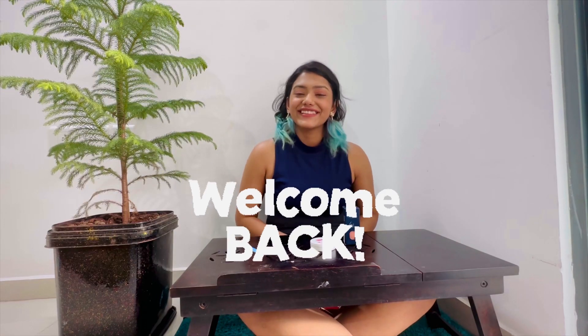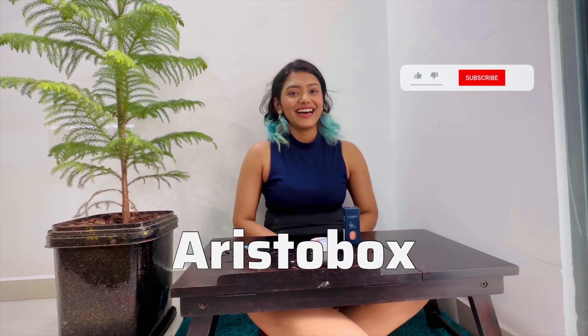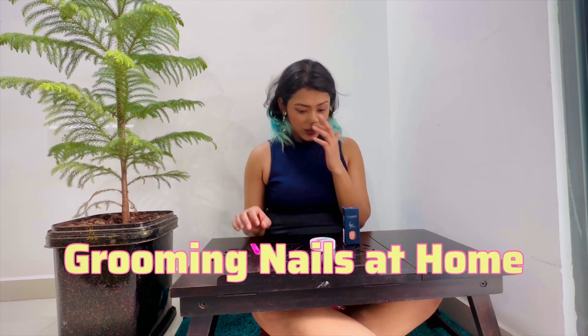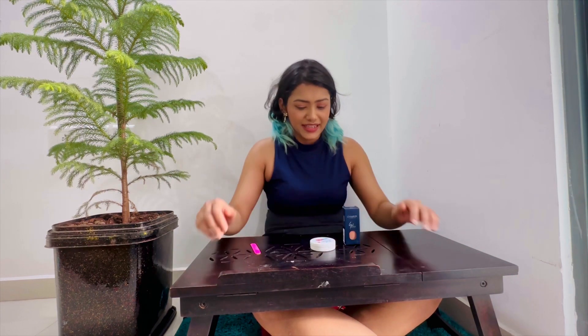Hi guys, welcome back to my channel Aristobox. I hope you're enjoying my videos. Today I'm going to show you how I do my nails. There's a long story behind why I'm so obsessed with my nails — it took me 25 years to grow them. I'm 26 today.